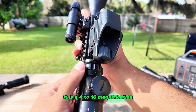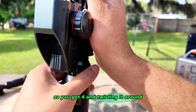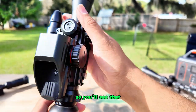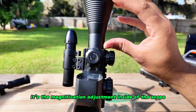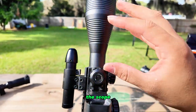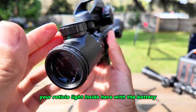Like I said, it is a 4 to 16 magnification, so you go from 4 and twist it all the way to 16. The scope doesn't physically adjust — it's the magnification adjustment inside the scope, so you don't have to worry about the scope actually moving or anything like that.